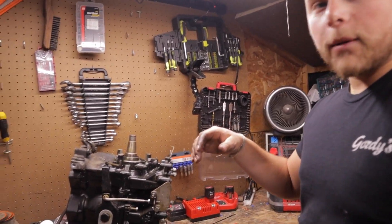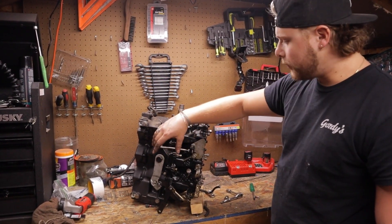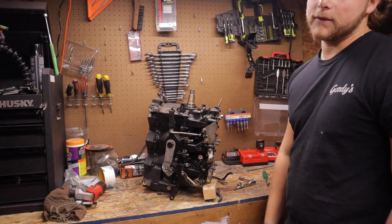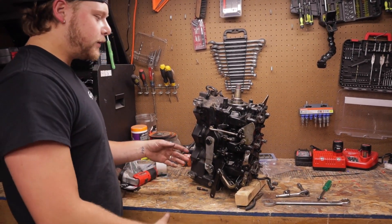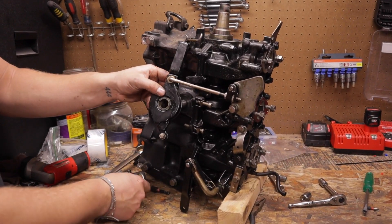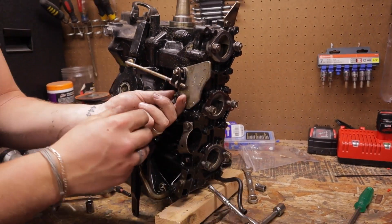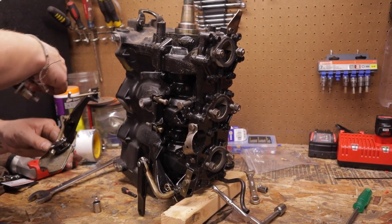Bottom carb comes off next — we're leaving the linkage and fuel manifold on that carb for now. On the starboard side, all the throttle linkage has to come off. There are two main bolts — pull those two and all the linkage pops out. We can leave the adjustment screws where they are so we don't have to mess with that. Once that's off, it'll be intake and reeds, then splitting the case and pulling pistons.